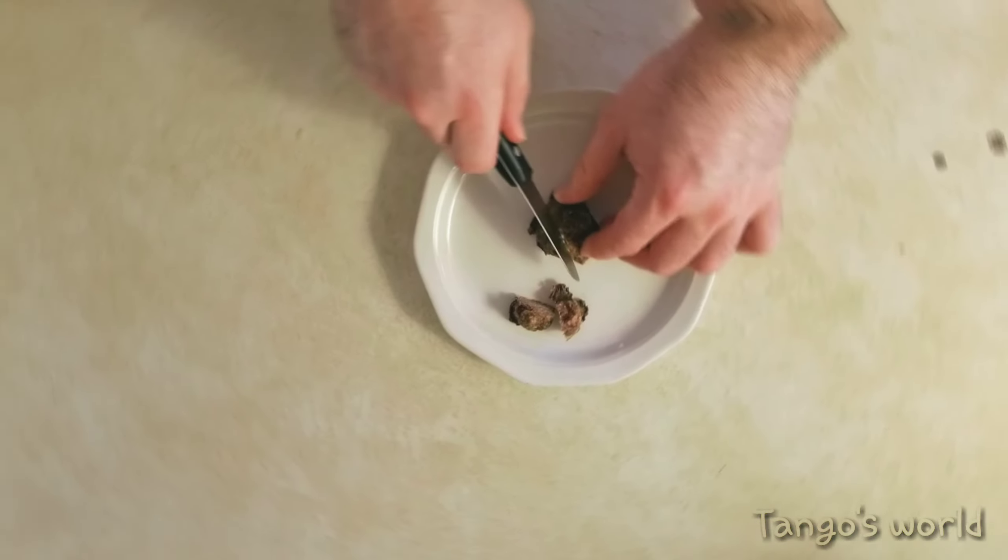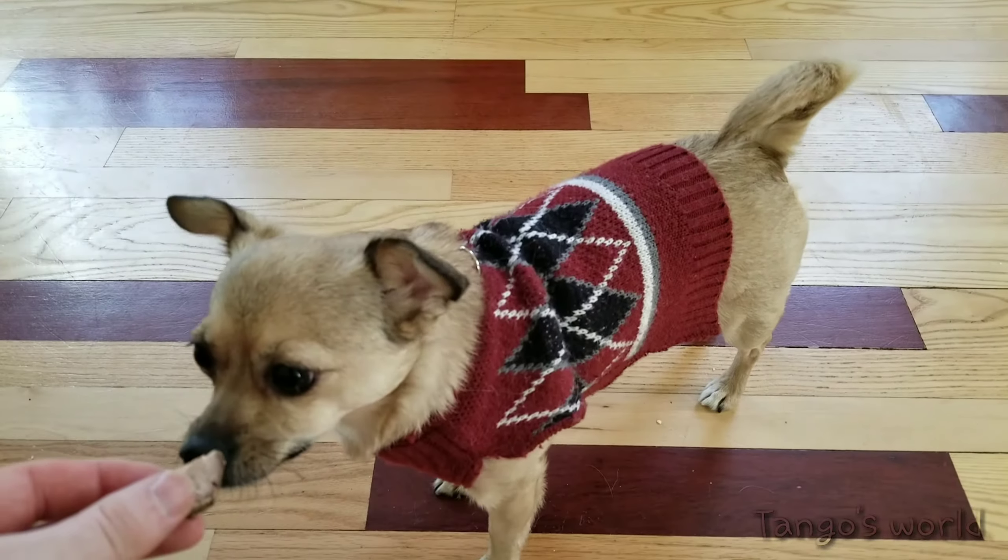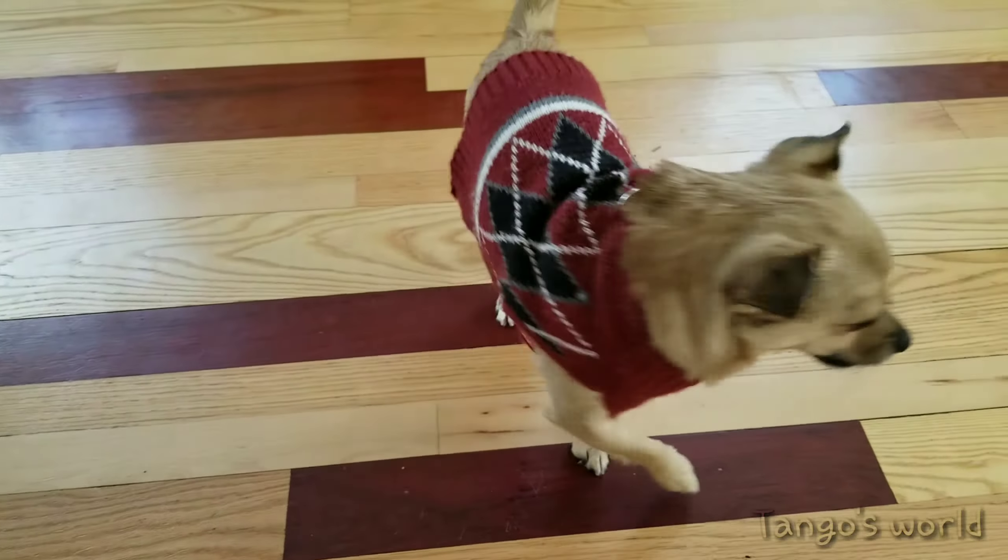Go ahead and cut these into bite-sized pieces, especially if your dog is the size of a meatball sub. Tango, are you anxious to try my meatballs? Disclaimer: this should be used as an occasional treat, not a meal replacement. It could also be used as a training treat if you'd like.